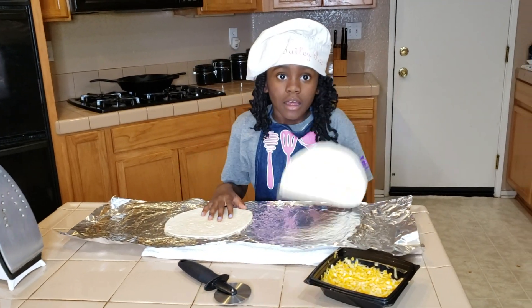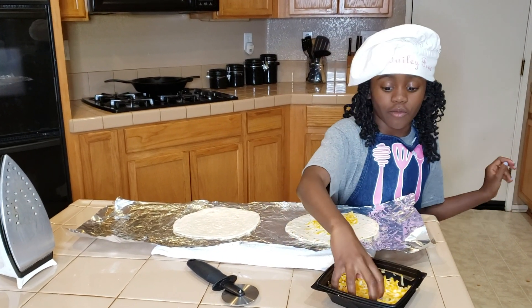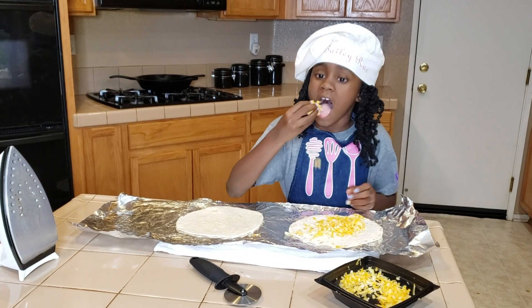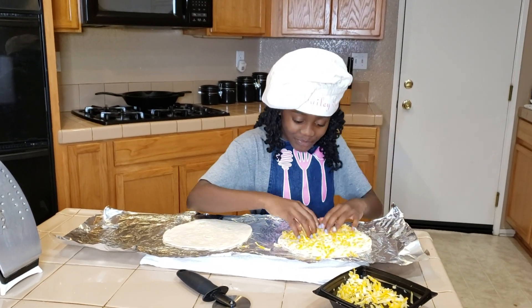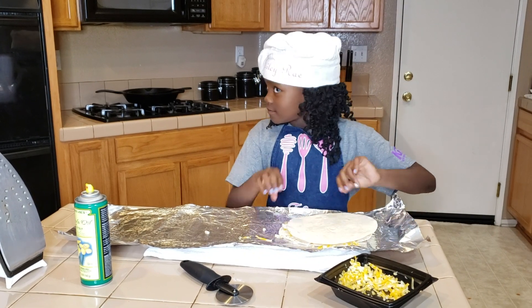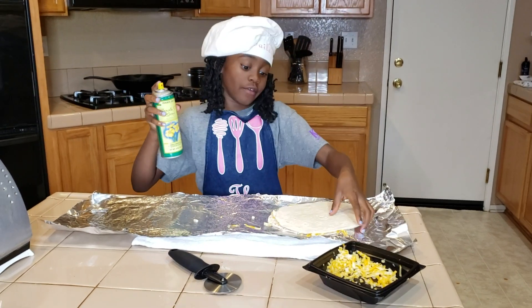So let's put the cheese on. You don't want too much cheese in the middle. Oh — I forgot one thing.